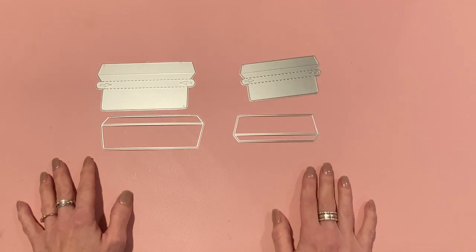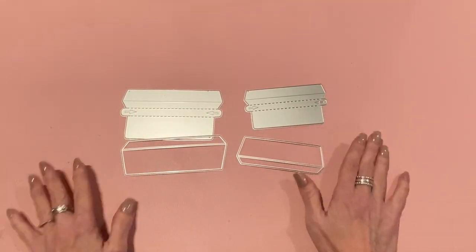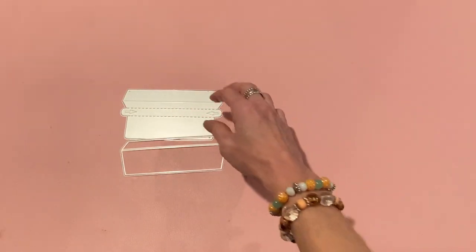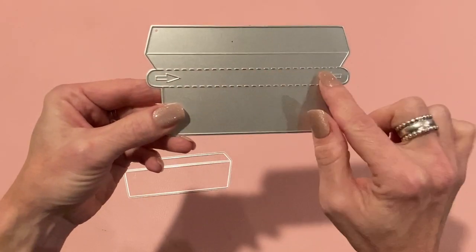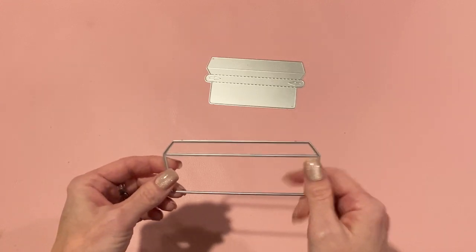The two sizes this die set comes in are a five inch one and a four inch one. An A2 size card is four and a quarter inches by five and a half inches, so we're going to use the five inch set. It comes with these two pieces: this is the top part of the envelope, which cuts out the tear strip, and this is the bottom part of the envelope builder - you construct the envelope yourself.